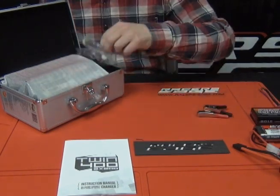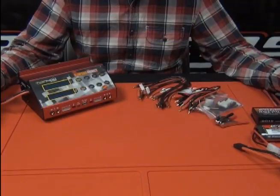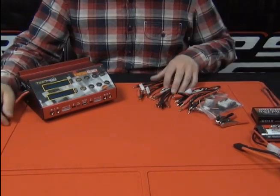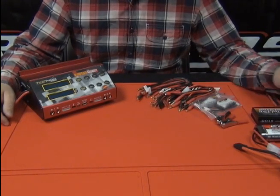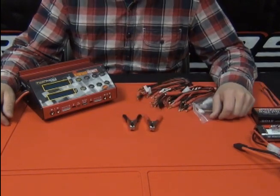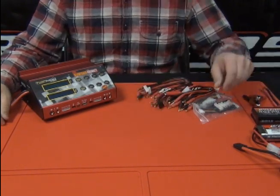We're going to have a bunch of adapters here. Once you have everything out, you can see we've got the charger unit, the charging adapters and cables, a couple of different balance boards, and some bigger size alligator clips for connecting to a car battery while you're charging in the field.